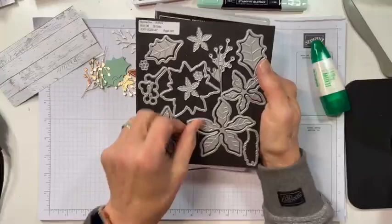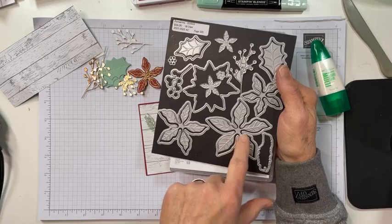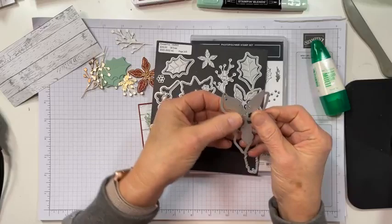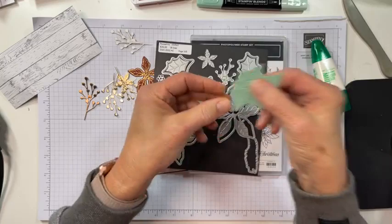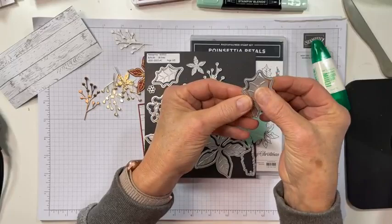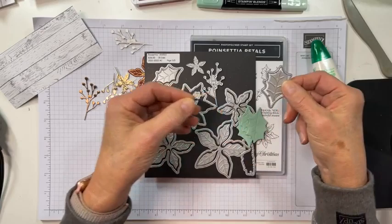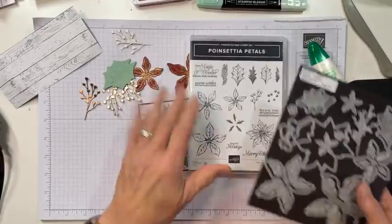What's fun about the Poinsettia set is you can do two things: you can stamp the flowers and cut them out with the outline dies, or you can put both the stamp die and cut die together on the cardstock and get an embossed image in one pass — very similar to how I did these holly leaves. With the holly dies, in one pass you are cutting out the leaf and also getting the embossing on it. For this card I used stamping for the leaves, not the embossing method.